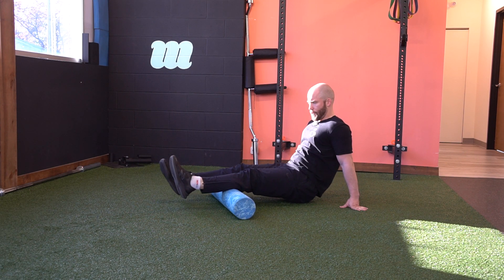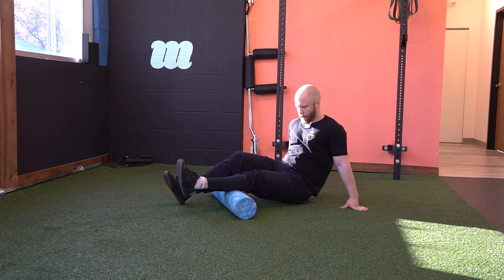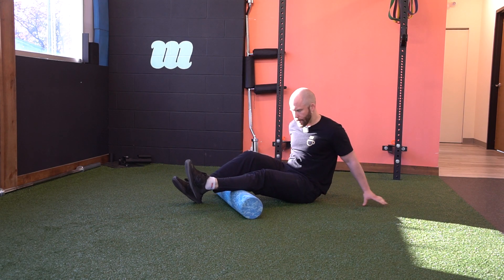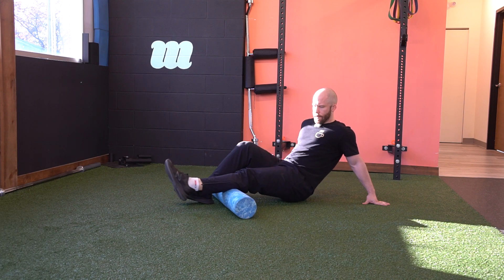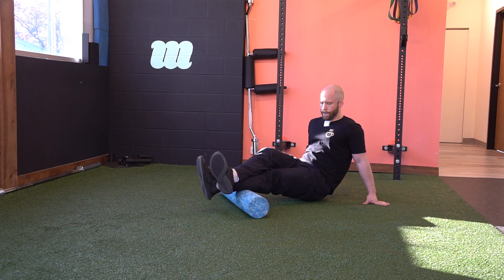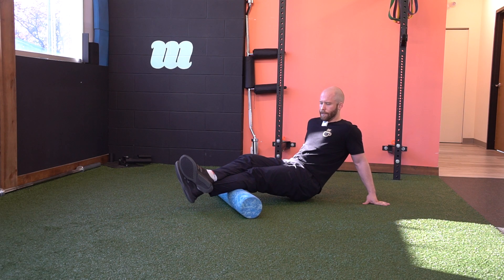At the same time, we're going to put a little bit more pressure on one leg. You can work up and down that muscle belly, giving yourself a little more pressure and getting in even deeper by putting more weight down on that single leg.